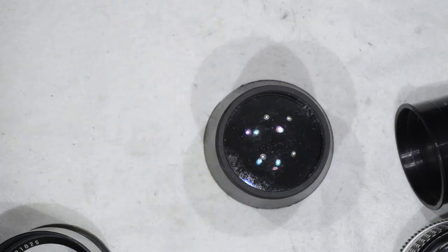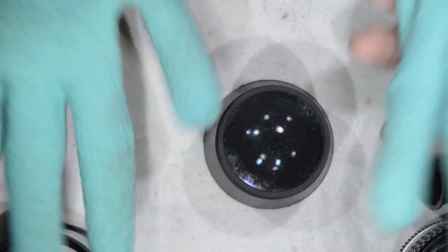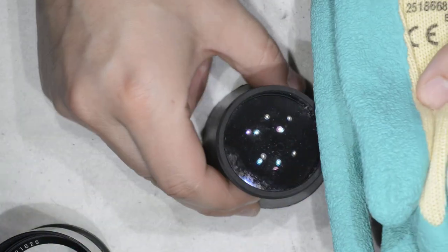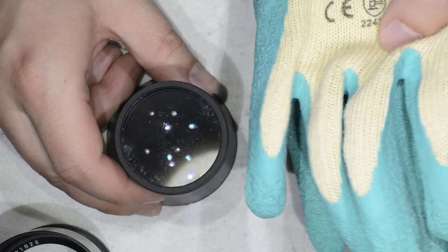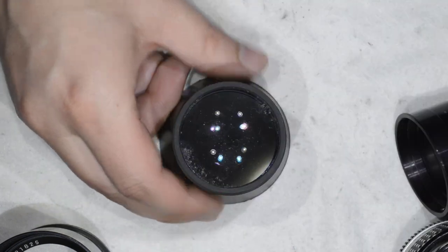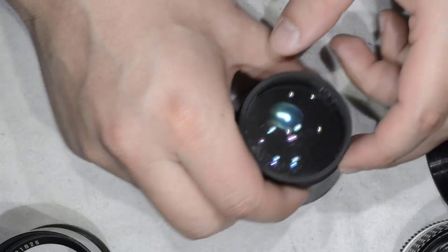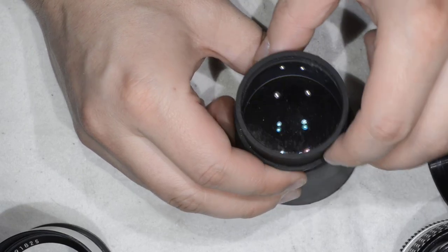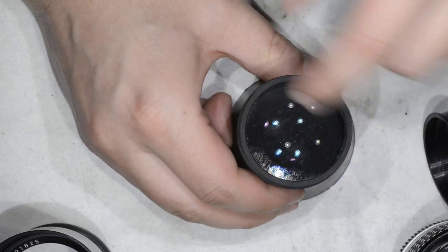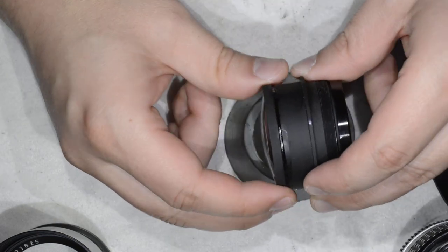When pre-disassembling the lens I used a pair of rubber gloves to have a very good grip — this is a must when opening lenses. As you can see, a big part of the fungus is just behind the front lens, so what we are going to do is remove this retainer ring here.